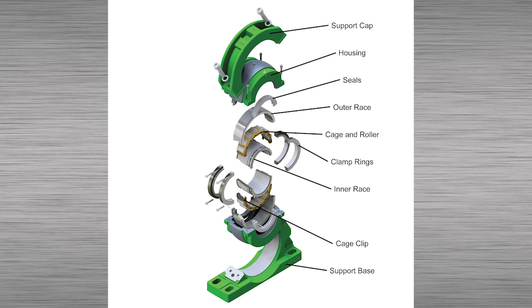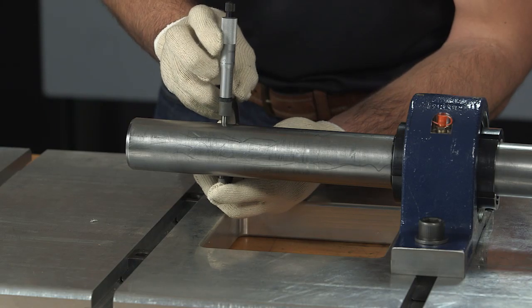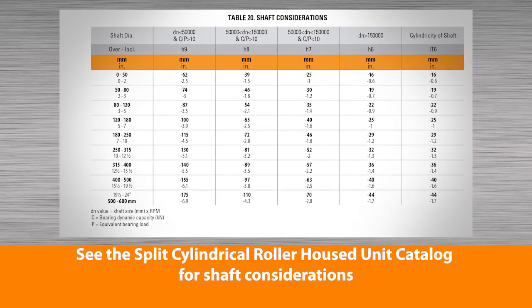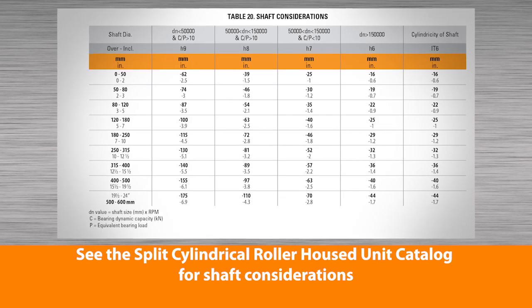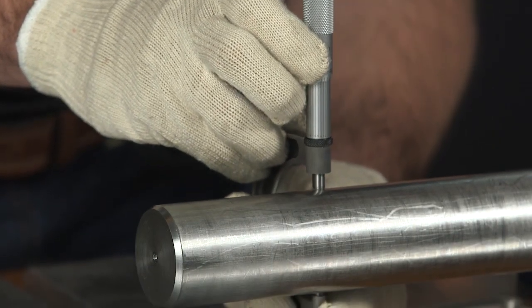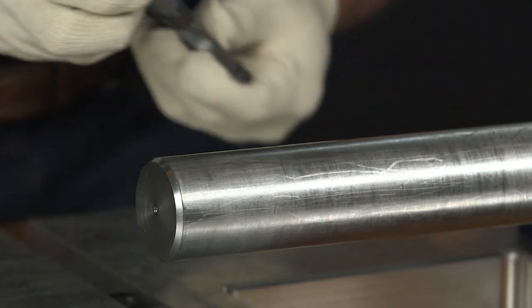Clean the shaft and verify the right size and form. This step is crucial for proper installation and optimum bearing performance. If the shaft isn't within tolerance, you'll have an improper fit on the inner race. That could cause bearing and shaft damage.